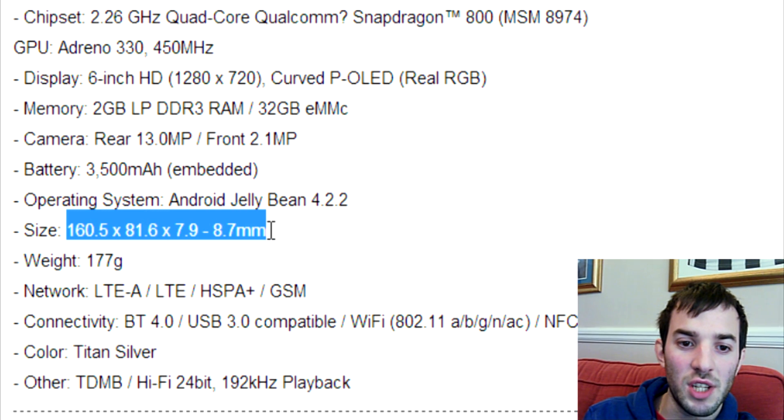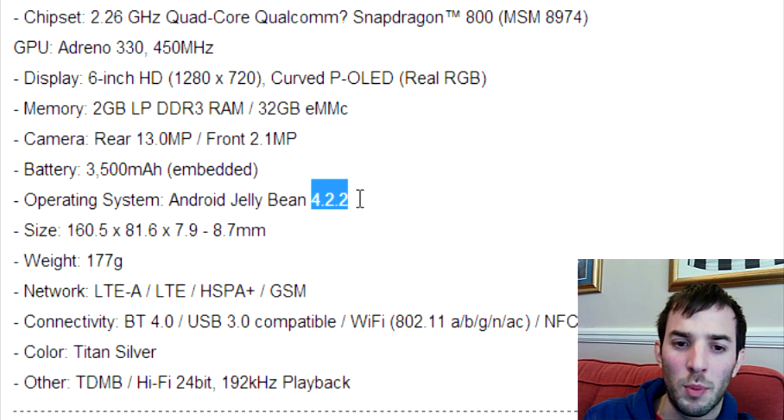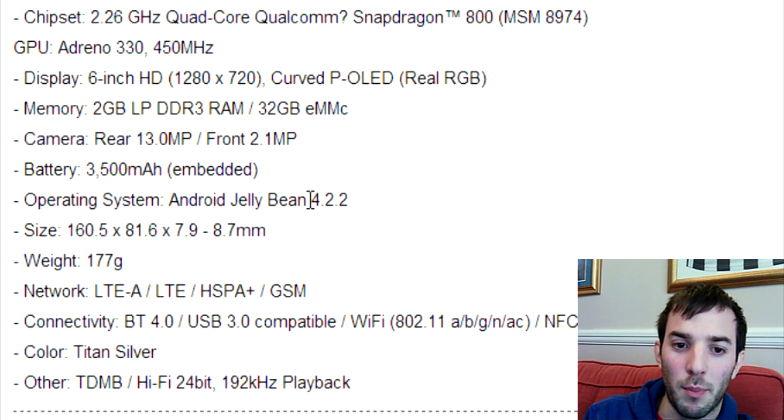You can see the dimensions here if this interests you. One thing I'm a little bit confused about is the operating system — obviously it's Android, but you can see it's Jellybean 4.2.2. Why would they release it with 4.2.2? I'm not sure if it's going to be updated straight away, but 4.2.2 is pretty old. We're on Android 4.3 right now and we're about to be on Android 4.4, so it would be a little bit disappointing if it was released with 4.2.2 straight off the bat.